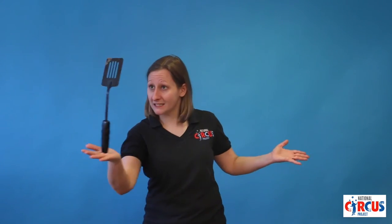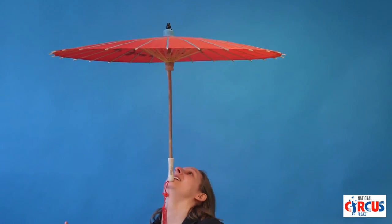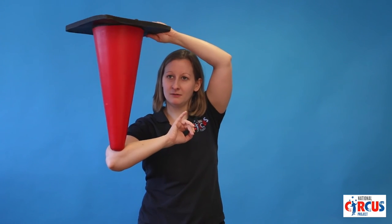Here's some other things I found around the house to balance: a spatula, an umbrella, and a pylon. Yeah, pylon is what they're called here — or cone. There's a pylon, a cone — all right.